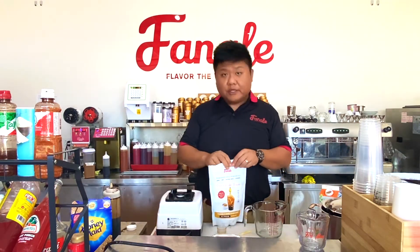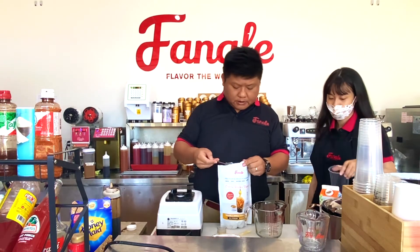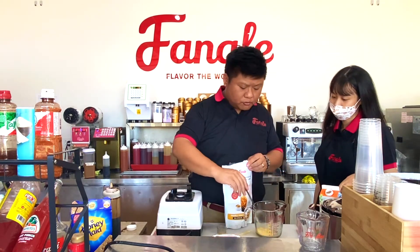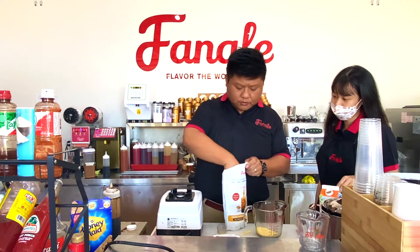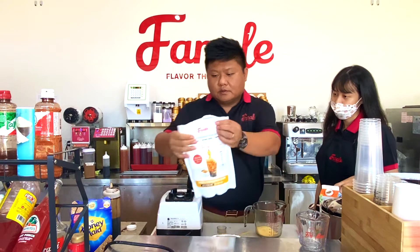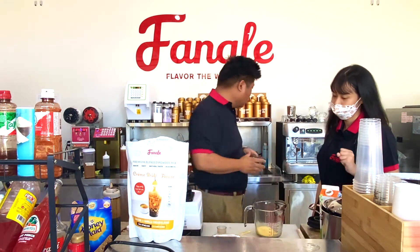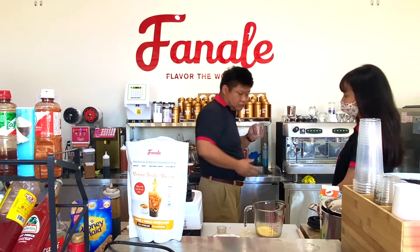Earlier we did a cream belay drink. Now I'm going to do the cream belay coating for the cup. Same thing — cream belay powder. We use three scoops for maybe one and a half ounce of water, just regular cold water, just a little bit.